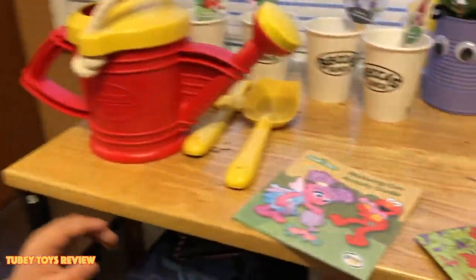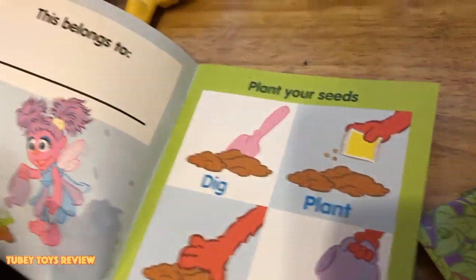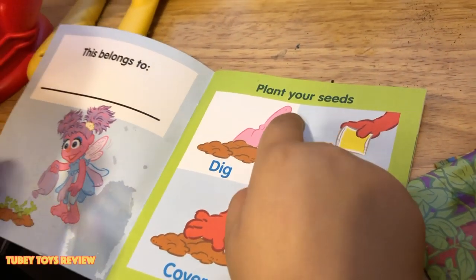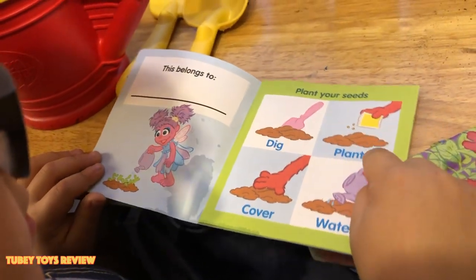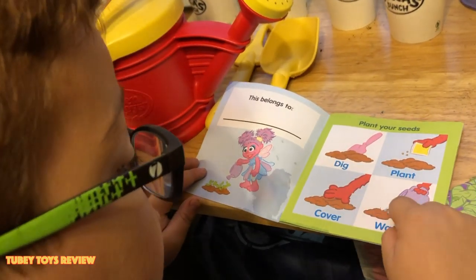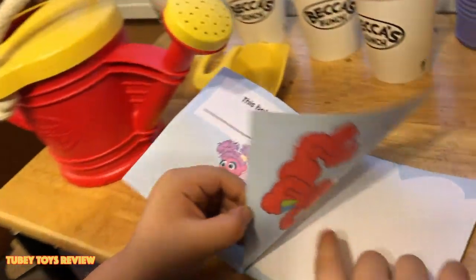It comes with this cool activity guide — it teaches you how to plant seeds. Plant your seeds: Dig. Plant. Cover. Water. High five! Good job, buddy.